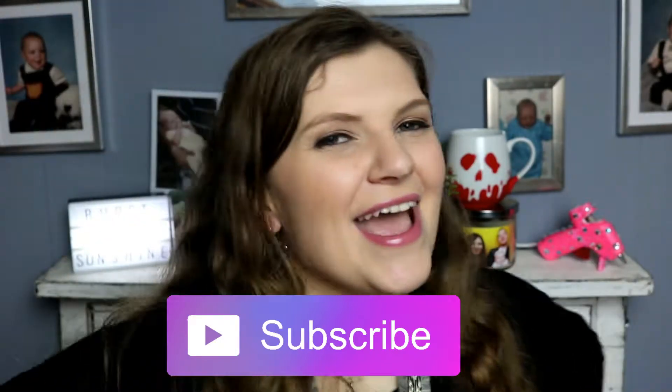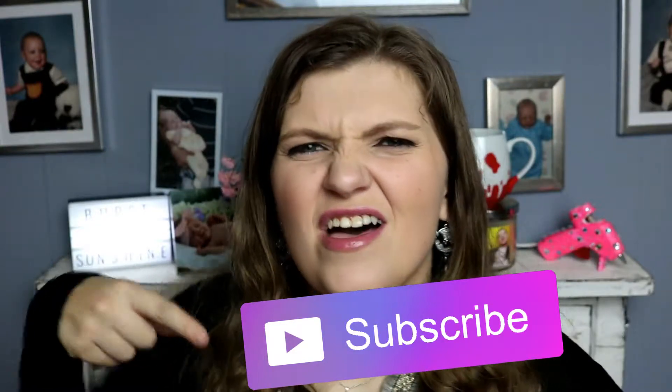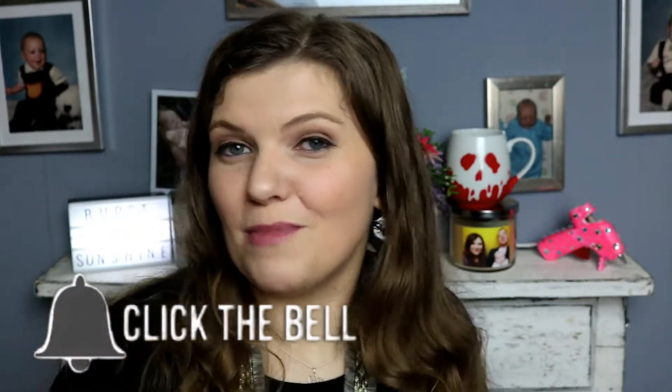Thank you for stopping by my channel — go ahead and subscribe if you haven't already. If you're new here, hi, I'm Ashley! I do craft projects, occasionally cakes, and I kind of just ramble and do whatever I randomly feel like doing. Hit the notification bell so you know every time I post a new video. Give this video a thumbs up if you like Snow White — and if you haven't seen Snow White, go watch it! Let's get into making this cute Snow White mug because I think it turned out pretty good.